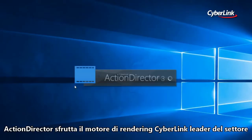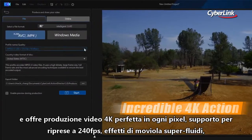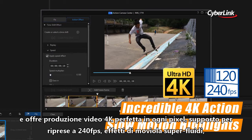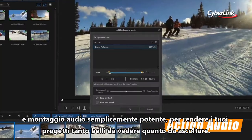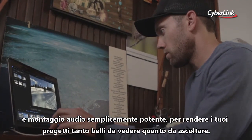Action Director is powered by Cyberlink's industry-leading video rendering engine, offering pixel-perfect 4K video production, 240 frames per second support for superfluid slow-mo effects, and powerfully simple audio editing to get your video sounding as good as it looks.